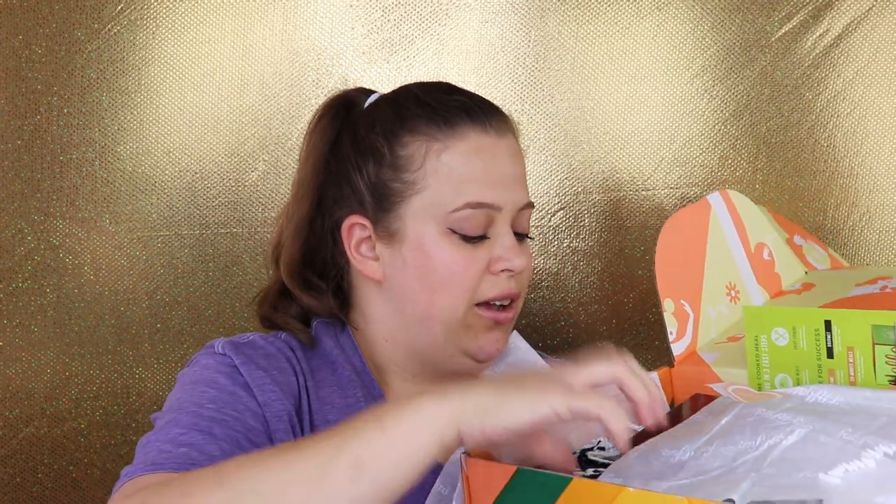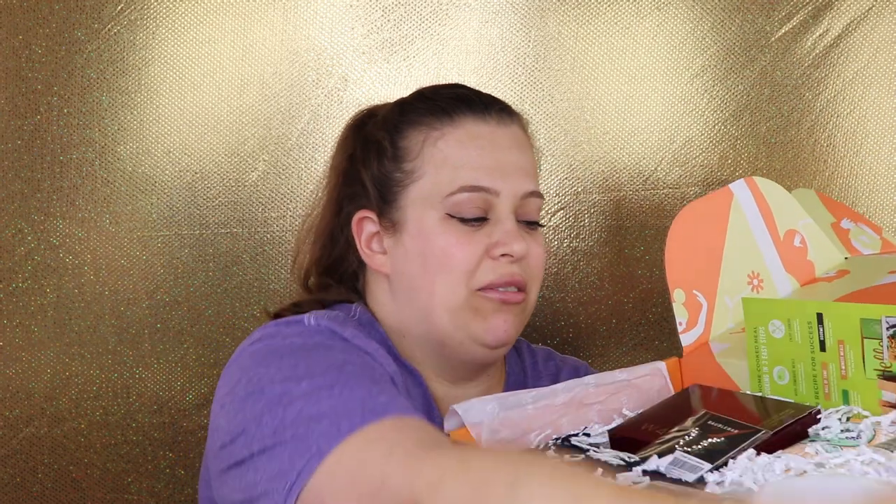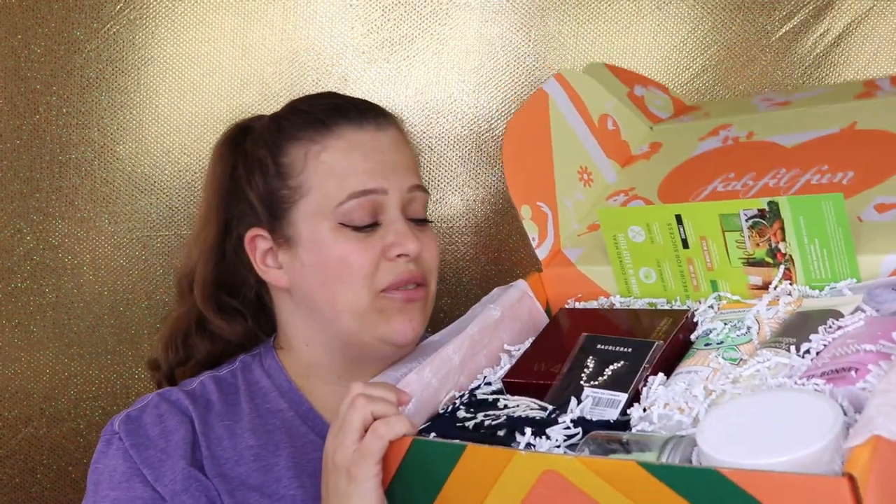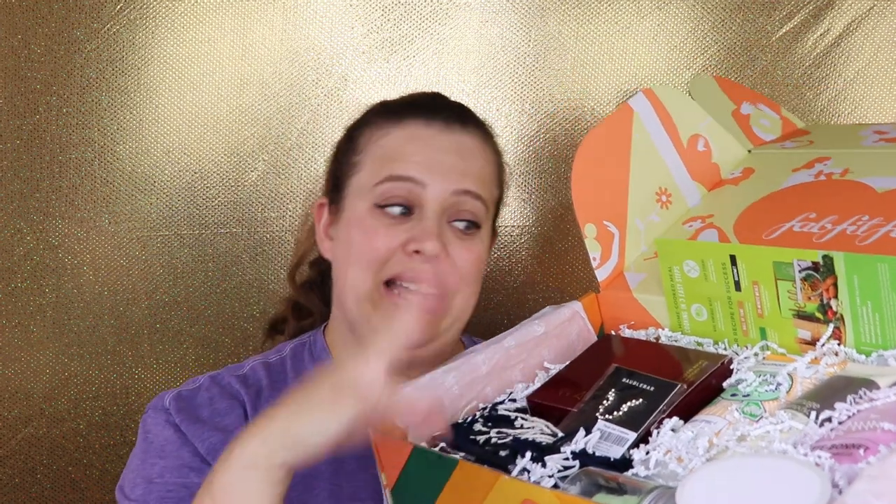Something is smelling good already — definitely smelling of fall. I don't know what in here smells so good but I'm getting a great whiff right away. I'm going to set the box down and go through each item one by one.